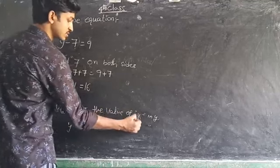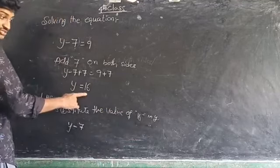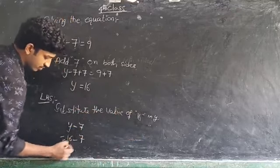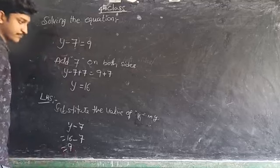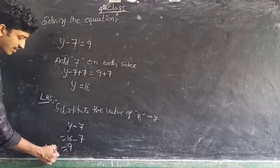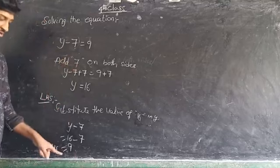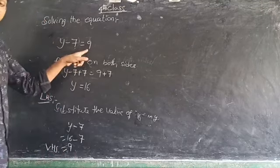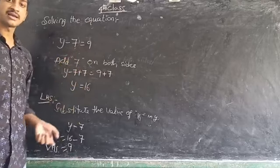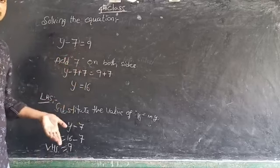Substitute y equals 16 into the LHS: 16 minus 7 is equal to 9. So the left hand side value is 9, and the right hand side value is also 9. Therefore LHS equals RHS, and the value of y is 16.